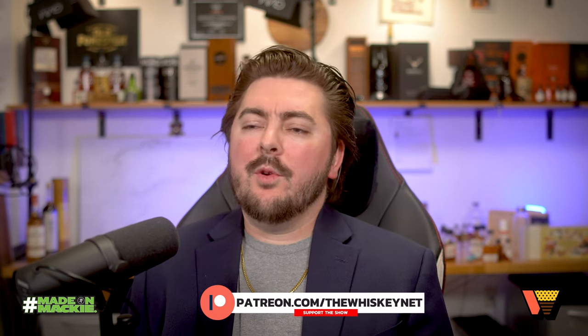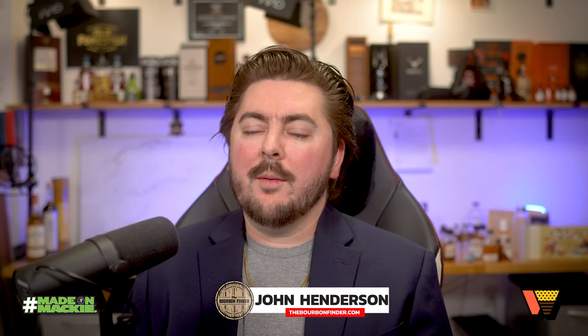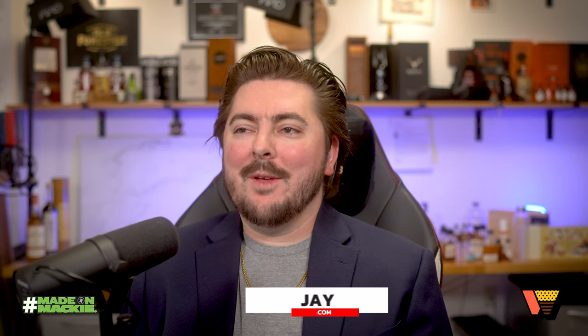Thanks guys for getting your dose of Weekly Whiskey with John and Jay. If you like the content we're putting out and want more reviews, more info, or want to join our community on the daily, you can join us at patreon.com/thewhiskeynet. Check out our studio sponsor Mackie online at mackie.com. For more info from John — he's compared all three expressions — check out thebourbonfinder.com and his Instagram. I'm Jay over at whiskyraiders.com and the review of this one drops this week. Cheers!